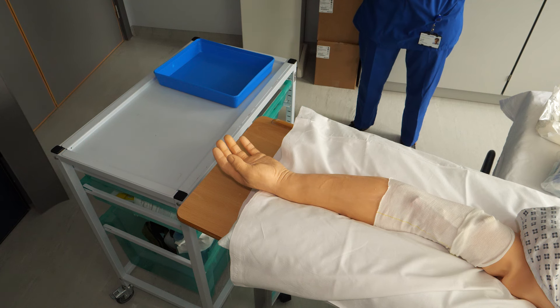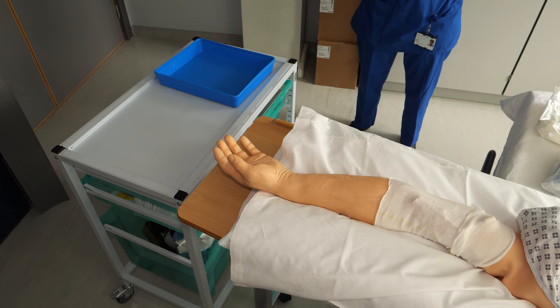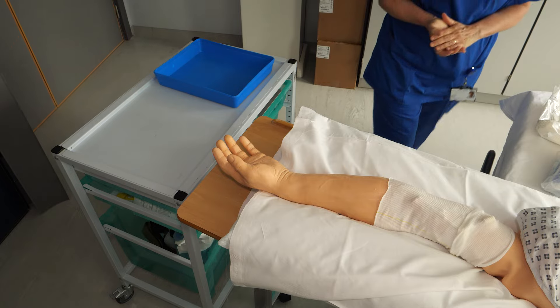Welcome. We do appreciate that caring for a PICC line can be a daunting task. Remember, you are not alone. You have this video to follow, and if needed, you can contact the Oncology Day Unit.